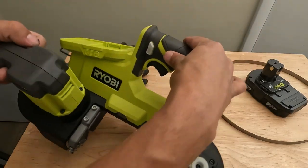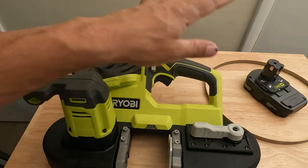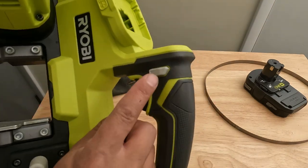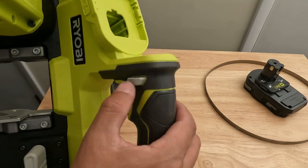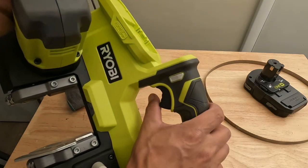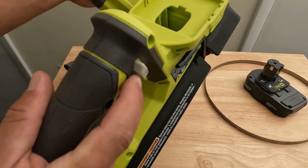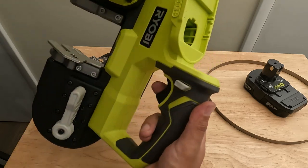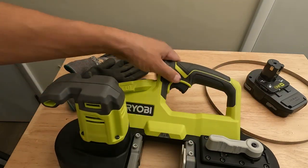For everything up until the demonstration, we're going to leave the battery out. You always want the battery out and the tool locked. Here's your trigger — this unlocks and locks the tool. Push it in to unlock it, press your trigger, and then on this side you can see the little lock button — press that to lock your trigger.